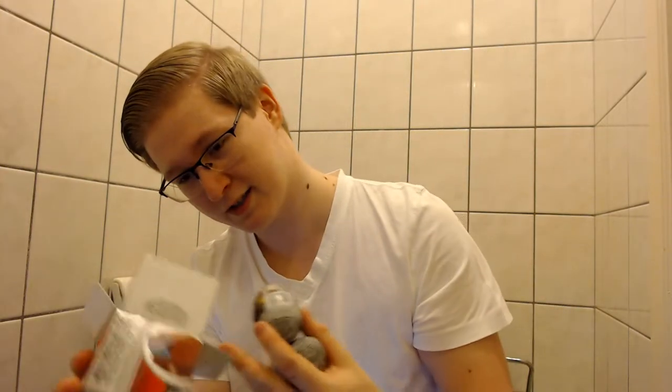I wonder if every egg will have a dinosaur or if it's like Kinder Surprise where one of them is the main toy and the other two are just, you know, crap — which would actually fit in with the show. Here are the eggs. Let me pick both. Are they all the same? It seems like it. Yeah, they all have the same wrapper.